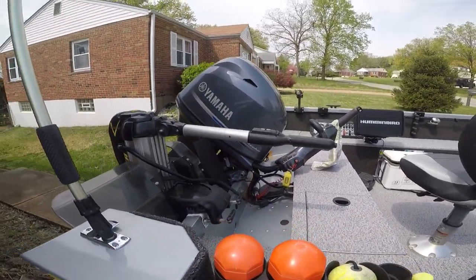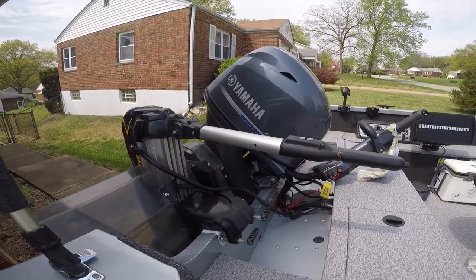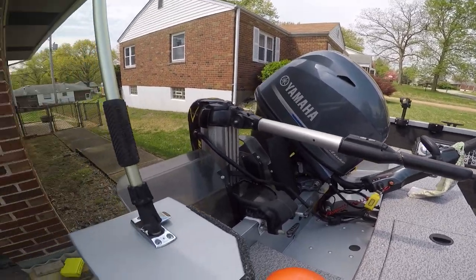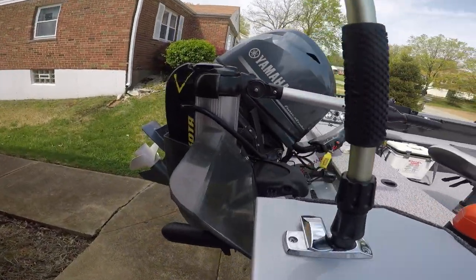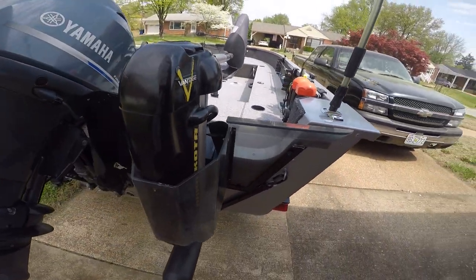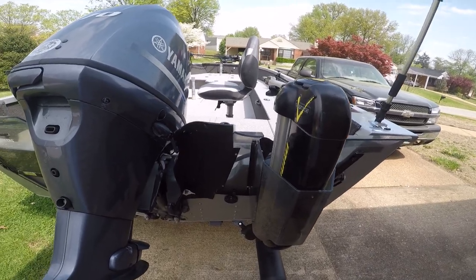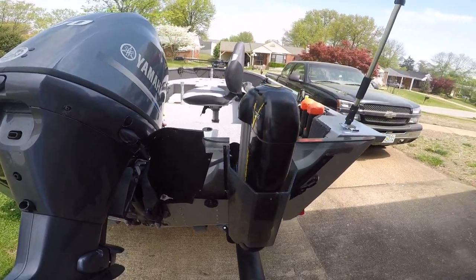I got my Advantage troll motor which is dynamite — I love this troll motor, it works great. I got my Wave Whackers on the back which is a must for walleye fishing in heavy wind. They work awesome. I wouldn't have it without them.